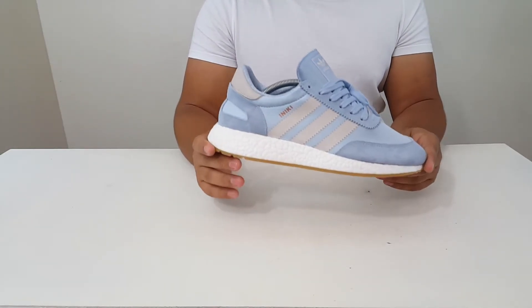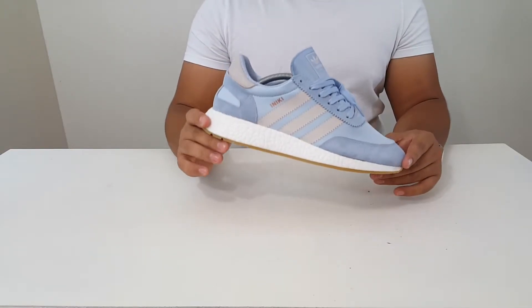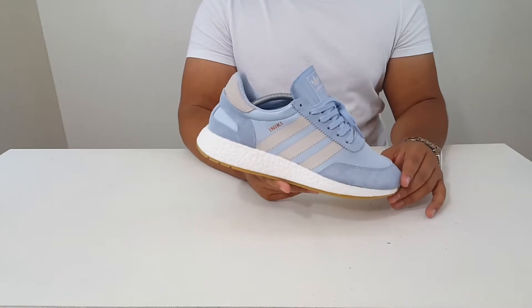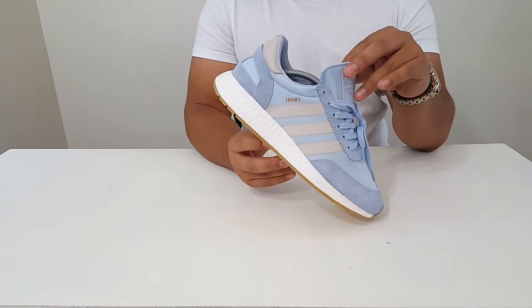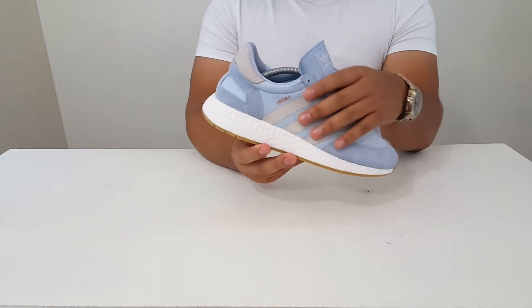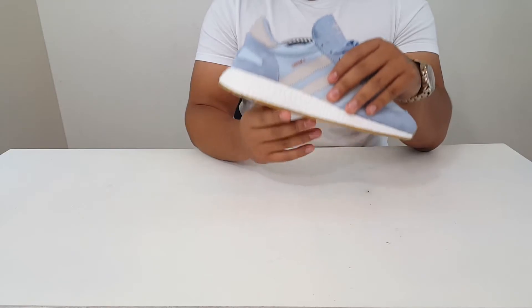The official colorway on these is Easy Blue and Pearl Gray. This colorway dropped on April 20th and retails for 120 bucks. The shoe features a retro style like those 70s runners, and then they implemented that boost technology for better comfort.